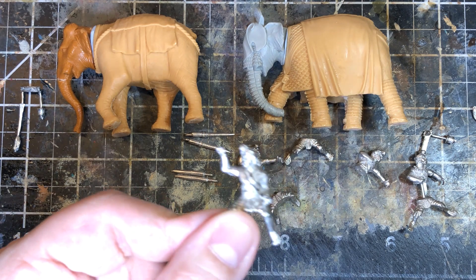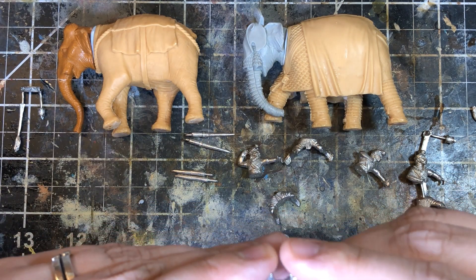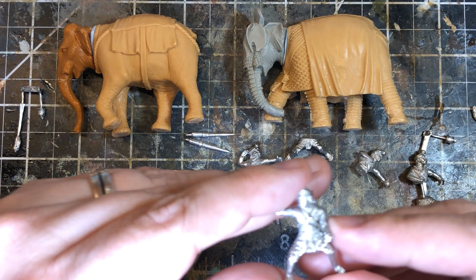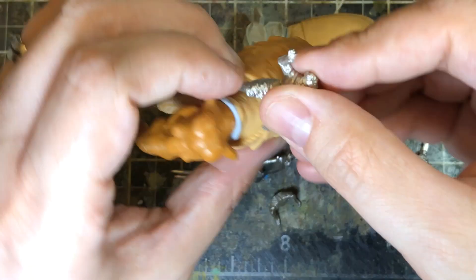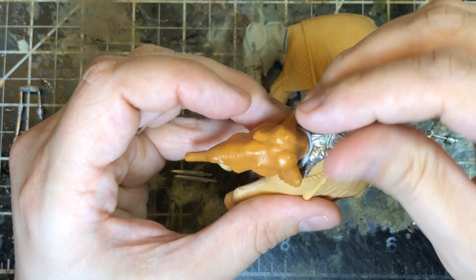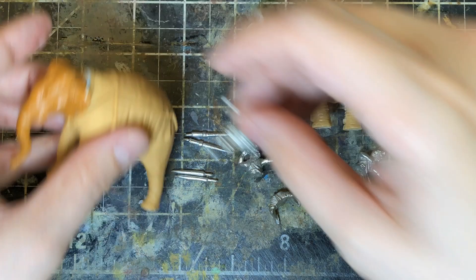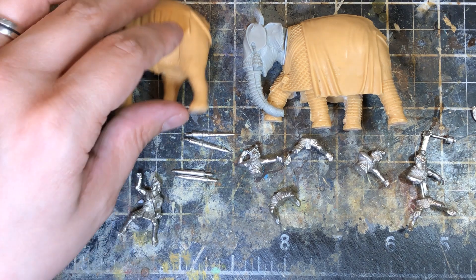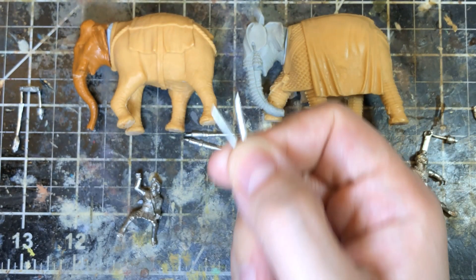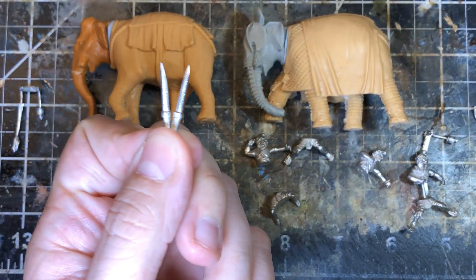Each elephant also comes with a driver or handler — I believe it's called a mahout — who rides at the base of the neck and fits snugly in there. They can be holding either a spear or something to nudge the elephant with. The kit also comes with multiple weapon options and multiple tusk options: generic ivory tusks or armored ones. You can paint them as armored or with little rings around them — totally your call.